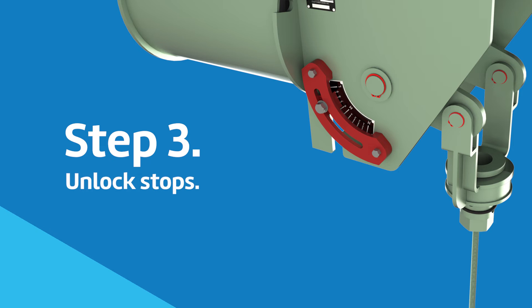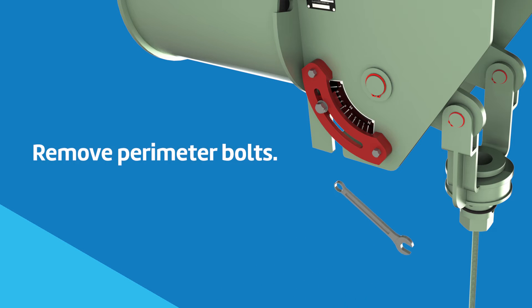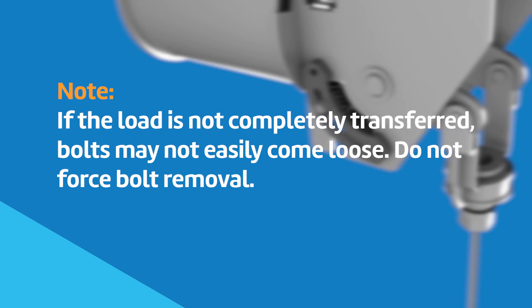Loosen any temporary supports and start the unlocking process. The stop is secured to the constant support with two to six bolts. Utilizing a socket or wrench, remove the perimeter bolts. The center nut secures the inner and outer stop to each other and does not need to be initially loosened. Note: if the load is not completely transferred, bolts may not easily come loose. Do not force the bolt removal.